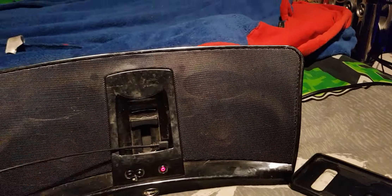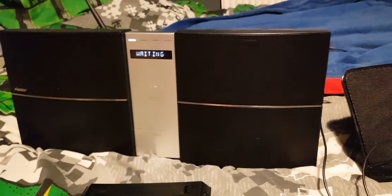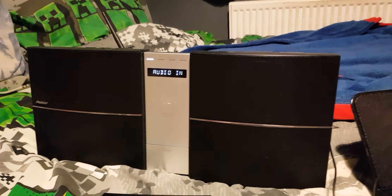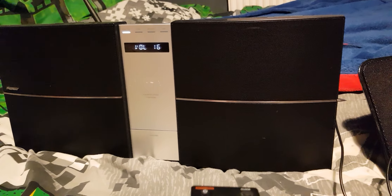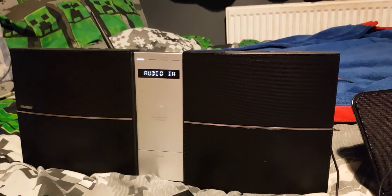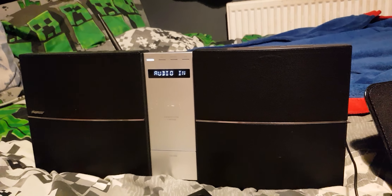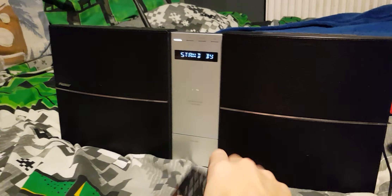Now I'll turn this one off and turn my Pioneer on. Comment down below on which one you think sounds better. This Pioneer is on max bass — the Klipsch has no bass adjustment. I think I turned it down just a little there, so that's now the same volume as the Klipsch.